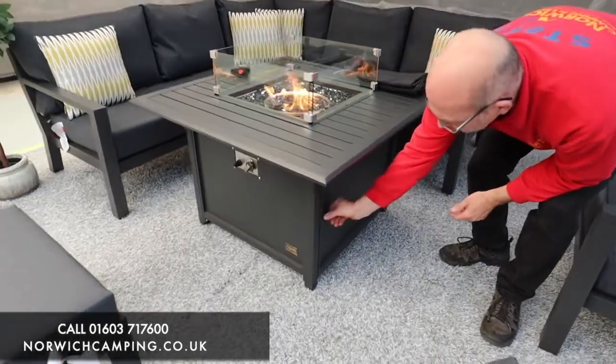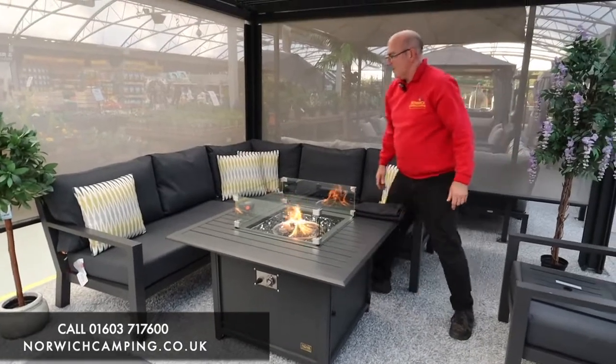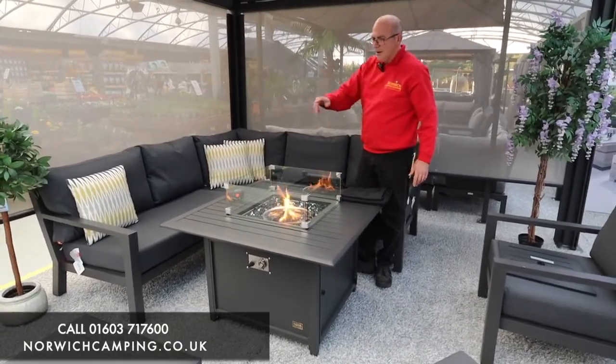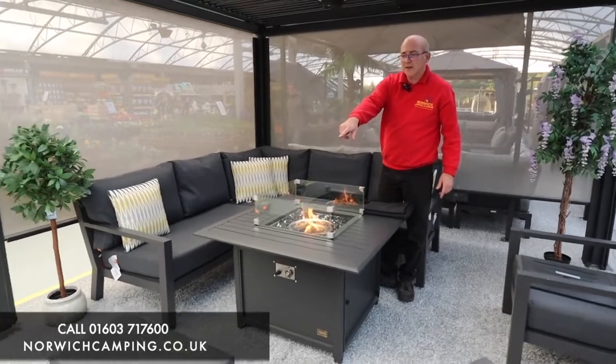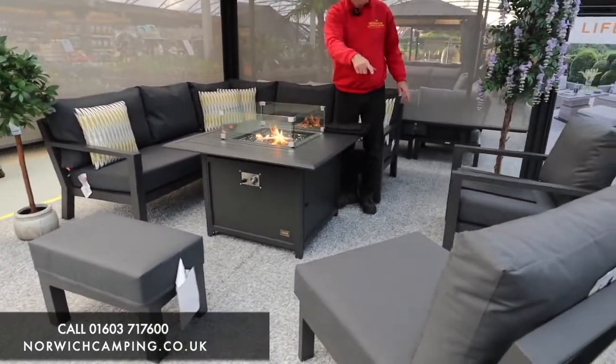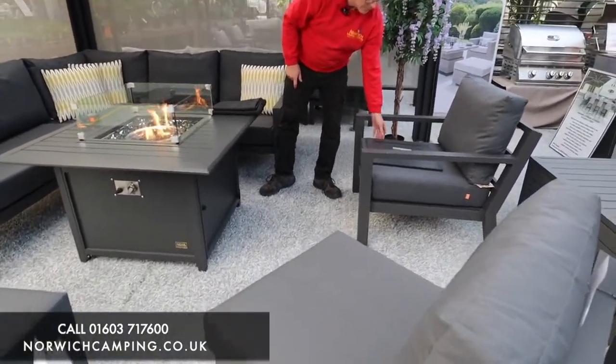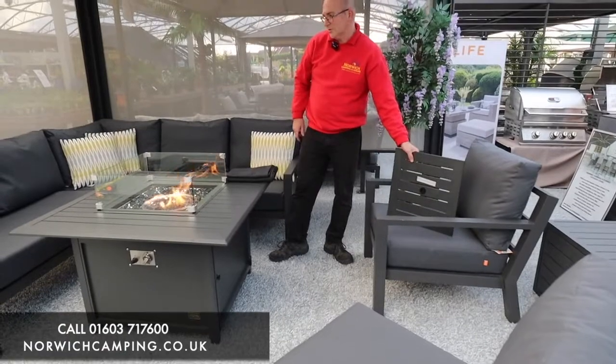We hold all these options in stock, and there are other tables available as well. As you can see, we've got this set up as a mini corner, and you've got the options of adding the pouffe stool and extensions, and also chairs as well. There are lots of options to make the set bigger or to better suit your space.